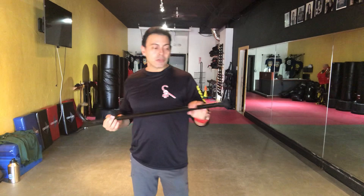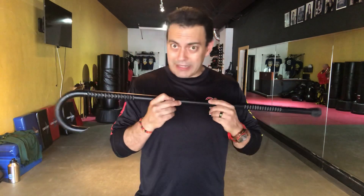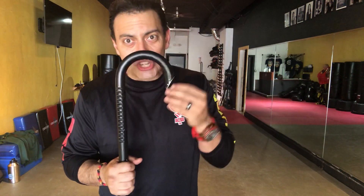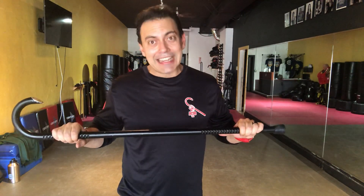Before we get into the demonstration of that, I want to point out that American cane self-defense, from day one, has only three mainline branches that are the American cane arts. All three of them revolve around a cane with this J hook, and all three of them have a concern for the quality of the cane — anything else is not part of the American cane arts.